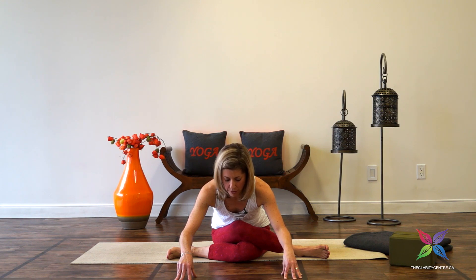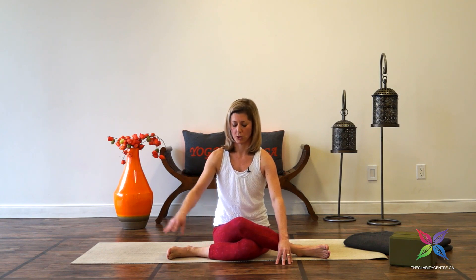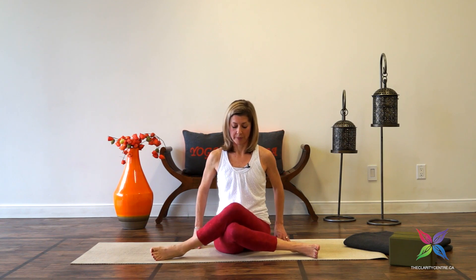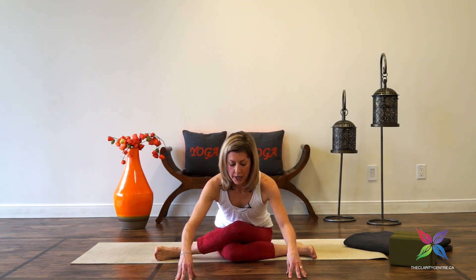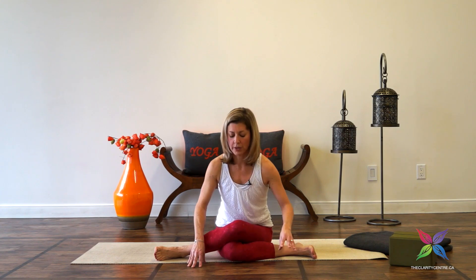Inhale, walking the hands back up. We'll change sides — bring the left knee to stack on the right knee, making sure both sit bones are rooted, flexing through the feet. Fingers alongside the body, inhale for a tall spine. Exhale, walking the hands forward. Chest forward, gaze forward and slightly down. Taking three breaths, one more breath, and then walking the fingers up.